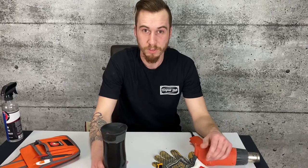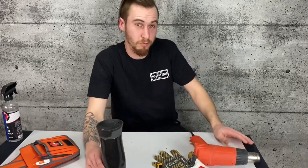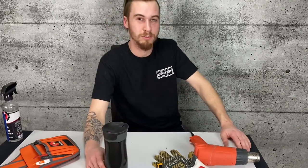If you guys enjoyed this video, please hit that subscribe button and the like button — whatever, do both if you want. Thanks, we'll see you in the next one.